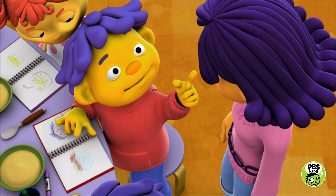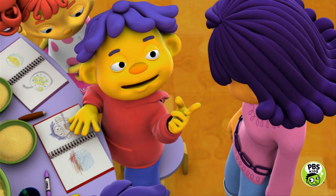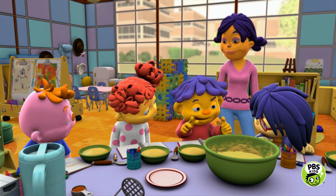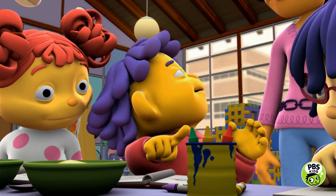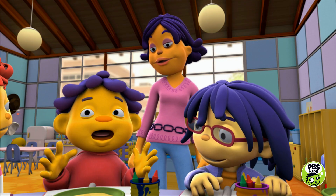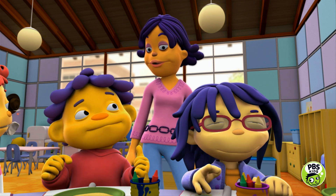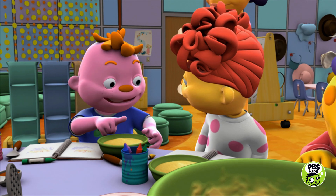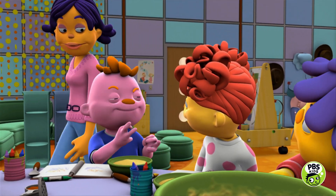Then Susie — that's you of course — heated up the apples with the ingredients, and the apples got really mushy. And then we mixed it all together and then we had applesauce. So I'm gonna make applesauce at home with my parents. Me too! Okay, and then I'll come over to both your houses and eat the applesauce when you're done!